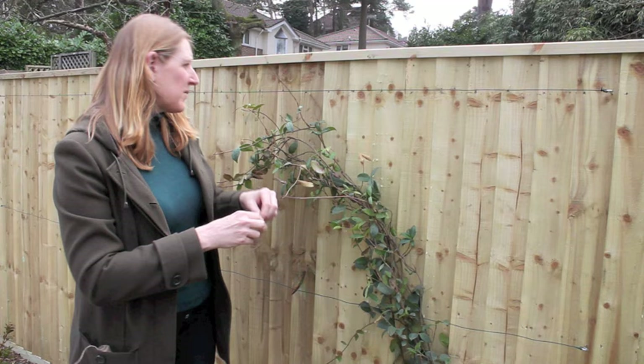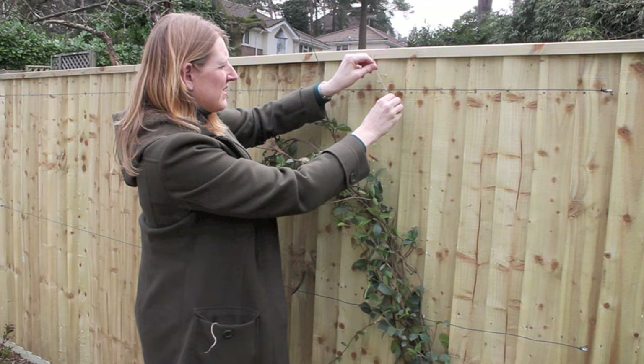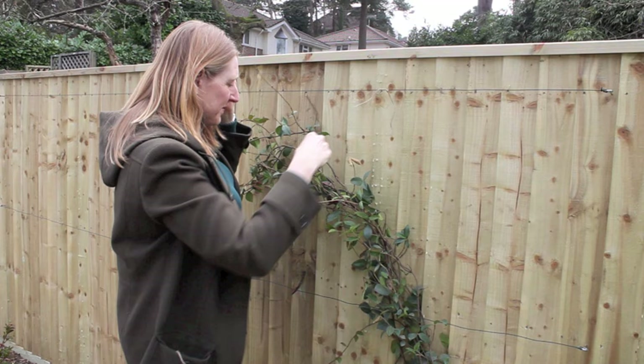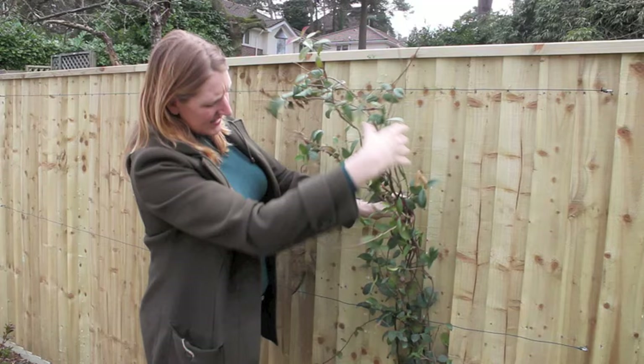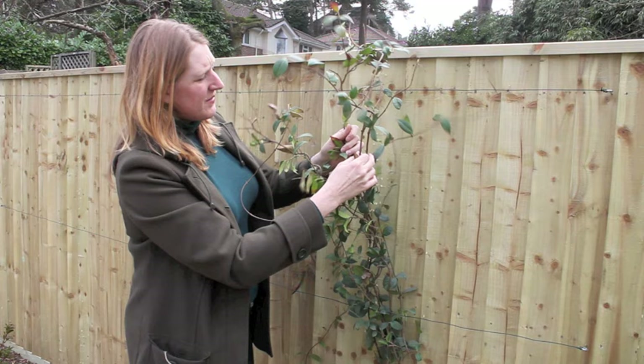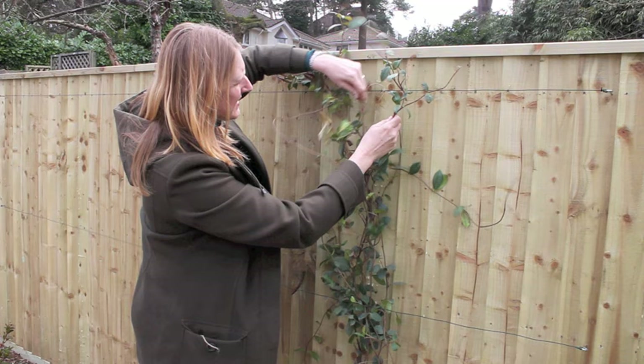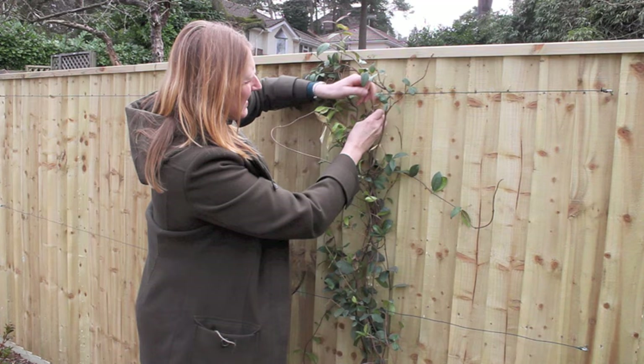What I recommend is to tie the string onto the wire first — you can use a granny knot or a reef knot, I don't think it's that important. Then we take the plant and try to tease it out a little bit to give us as much cover as we can over the fence. When the plant arrived it had been trained onto canes, so it was rather congested. I want to pick my main stem and then tie it onto the wire to give it some support.